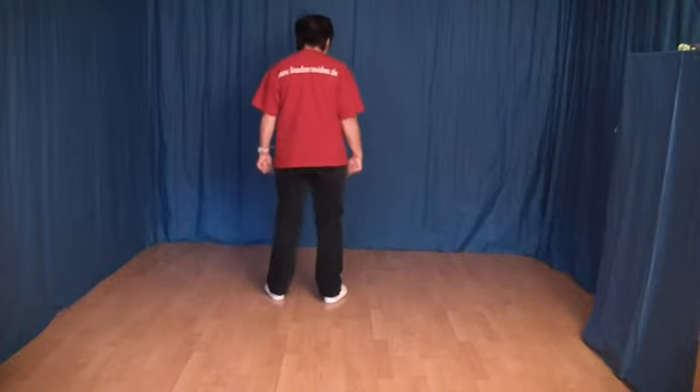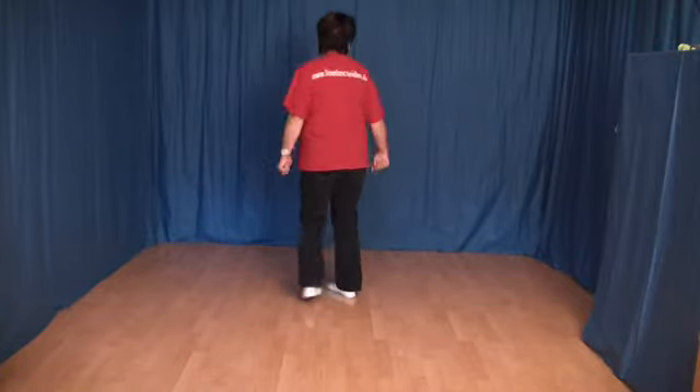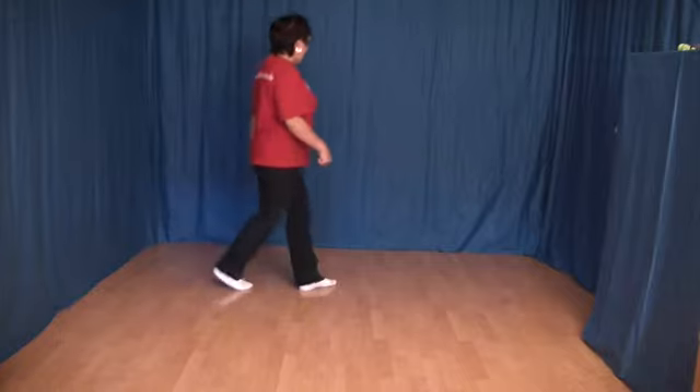Und alles von vorn: 1, 2, 3 und 4, 5 und 6, 7 und 8. 1, 2, 3 und 4, 5 und 6, 7 und 8.